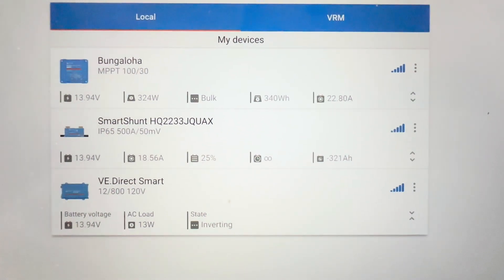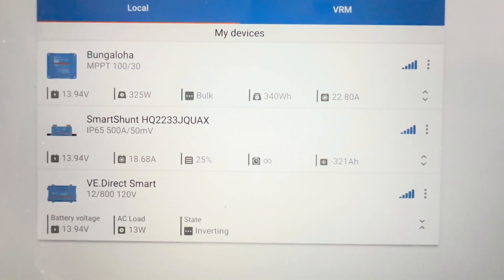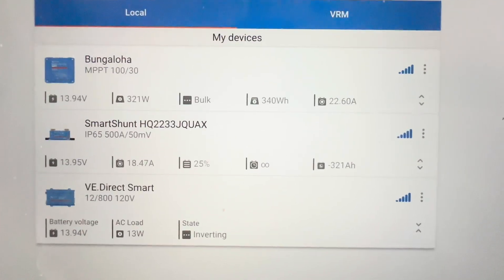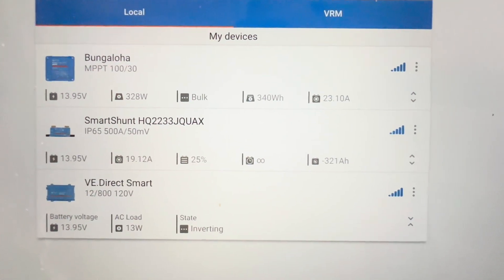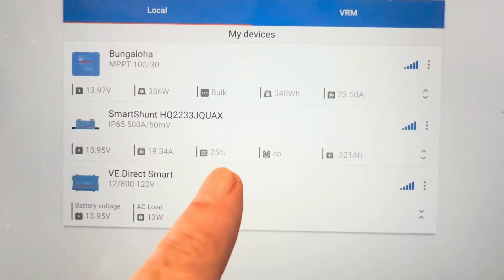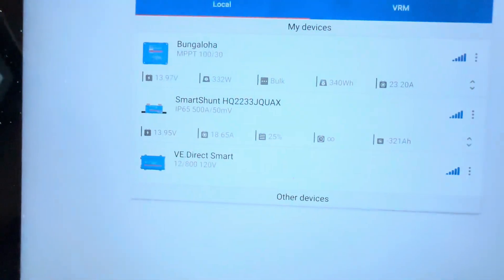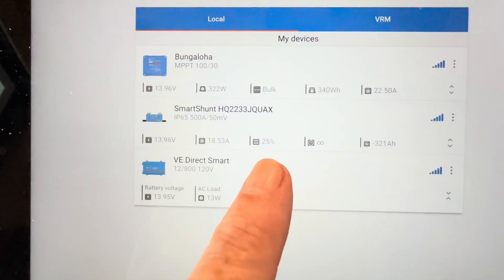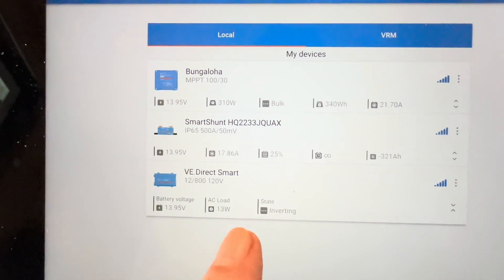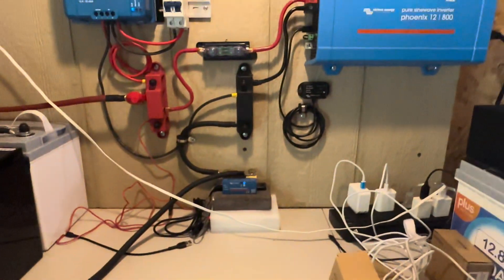Right now looking at the charge controller on top, we've got 325 watts coming in — that's about the most I've seen since I hooked those batteries up. It's up to 13.9, so it's getting on its way to a full charge. That 25% state of charge reading for the bank isn't accurate — I'll have to reset that as soon as we get to 100% full. Only pulling 13 watts off right now on the inverter.